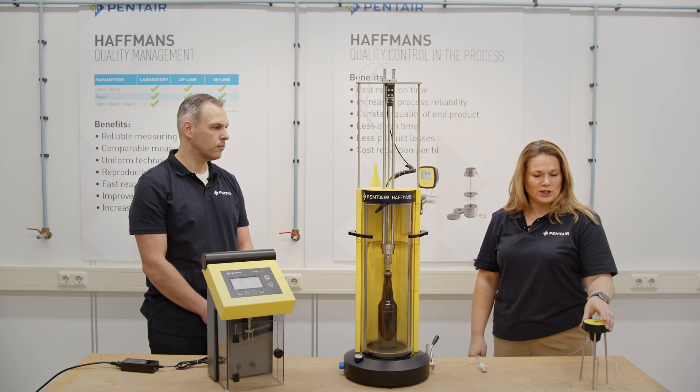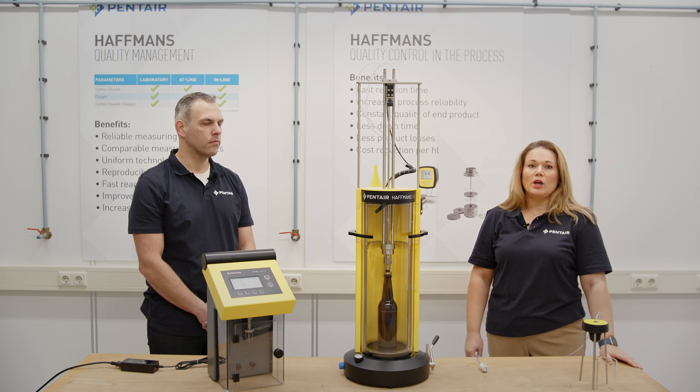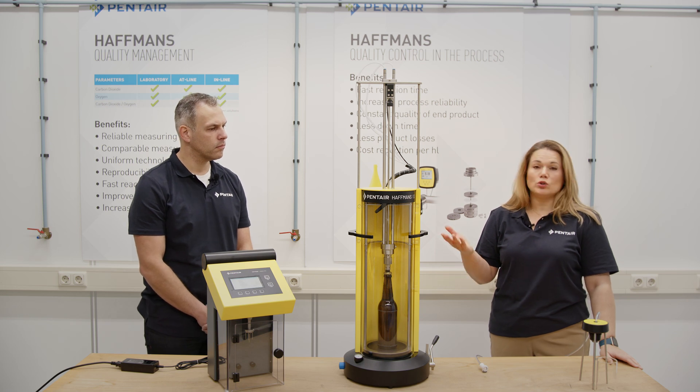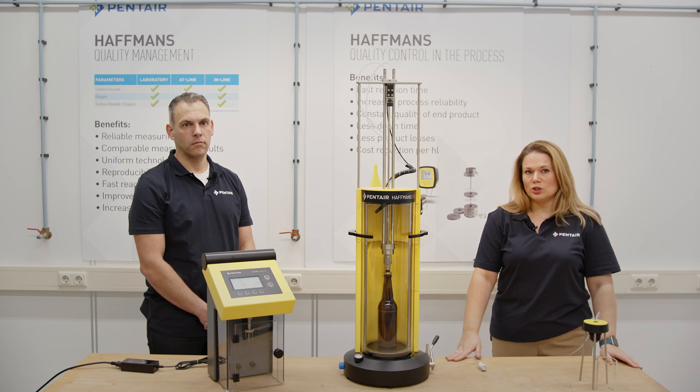Today we are going to demonstrate the connection and operation of the sampling device together with our FlashAhead instrument. If you would like to see the first introduction video and to see more information about the instrument on its connection to our Geek Altemis range, or to see the scope of supply, please browse through our Tech Talk channel. We will also give you the link to the first video below the video in the description.